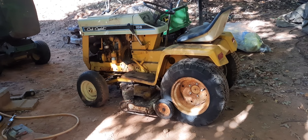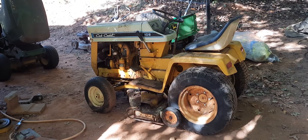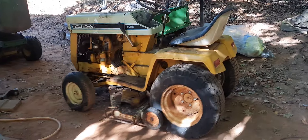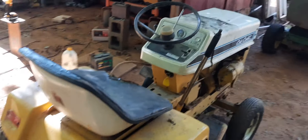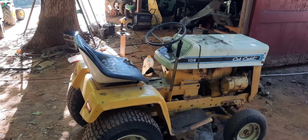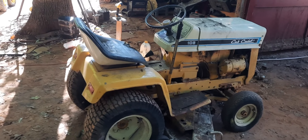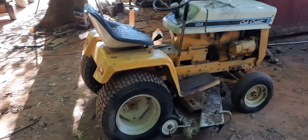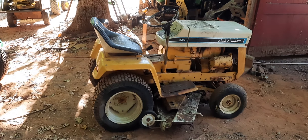And it's a nice tractor, man, I hope. He said it's been sitting for about eight years. I think he bought it new. It's a Cub Cadet — an International Harvester Cub Cadet. It's a real one. A 106. They made them from '69 to '71. It has a 10-horsepower Kohler engine in it.